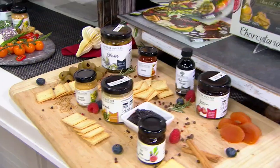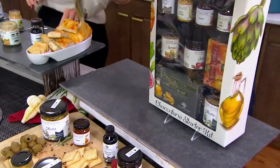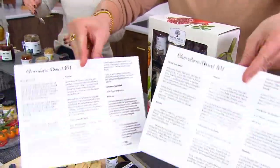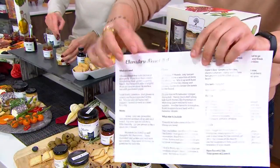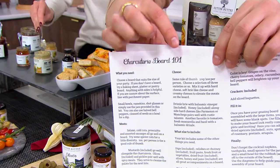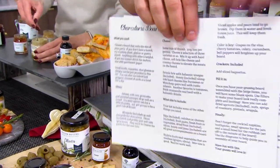The only thing you need to add is your cheeses, your veggies, your fruits, your meats — those more perishable items. You're also getting the guides that literally teach you. It says right up here: 'Charcuterie Board 101.' If you do not know how to put a charcuterie board together, this is going to teach you how to do it.